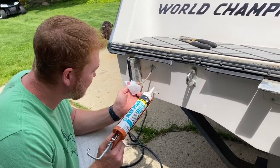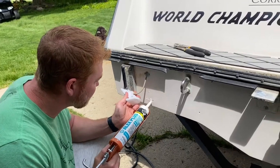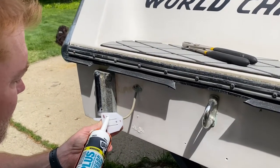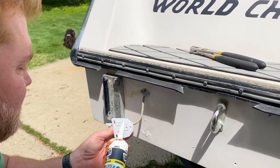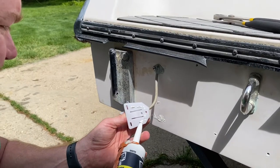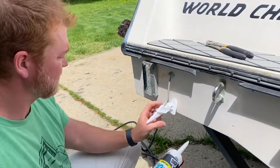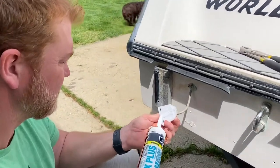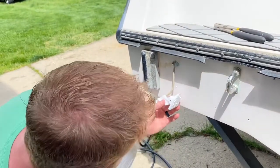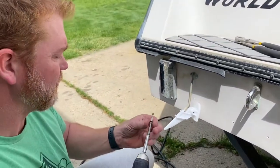Slap some caulk on it. Did you say this caulk was good? That's all I had left. The caulk's terrible — I did not say it was good, I said we could make it work. Note to self: get new caulk when you do this.